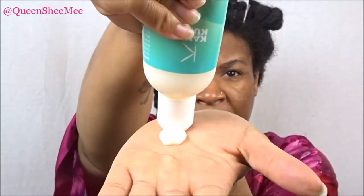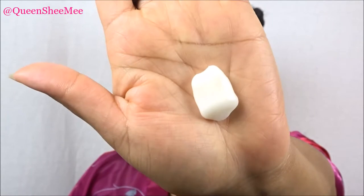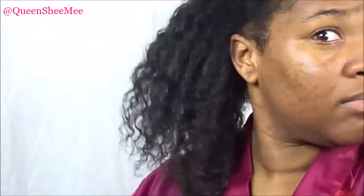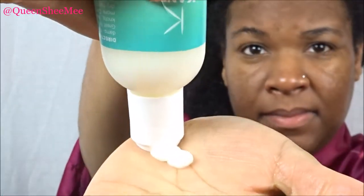Once I'm done we're going to start on this section here, and we're going to take the Candy Curls Moisturizing Leave-In Conditioner. It's enriched with avocado and argan oil and with 100% organic ingredients. It says here to apply sparingly to damp hair and style as usual. It's great for twist outs, twists, bantu knots, braids, wash and goes, and more.